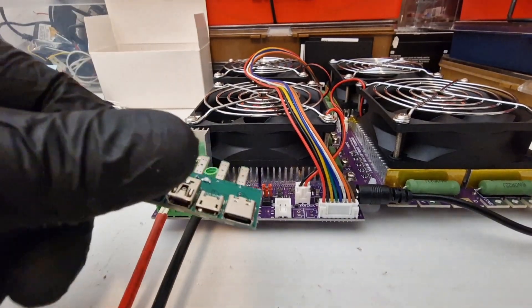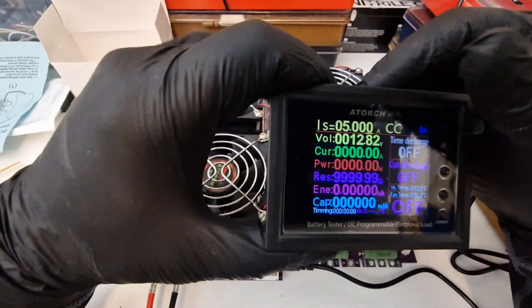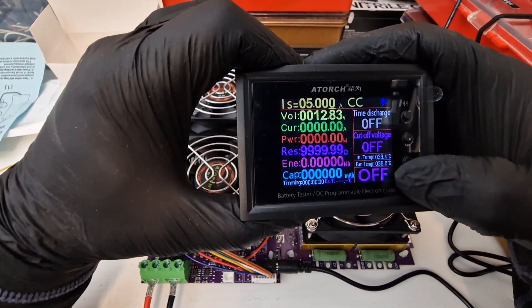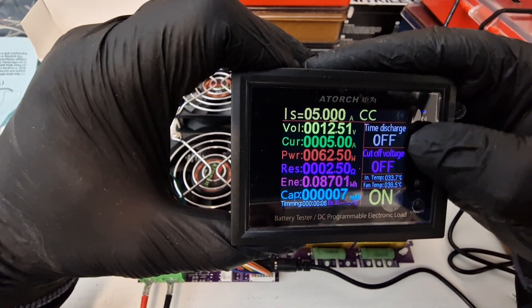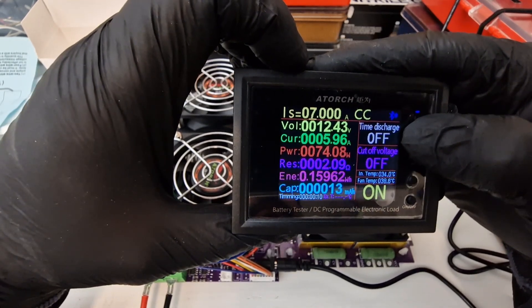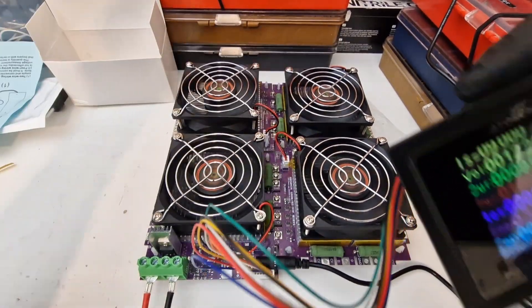We got this one too but I'm not going to use it. I don't need it, and I'm not going to use this one either — this is the NTC. I have a battery connected, I'm just going to make a load test. All the fans just started.